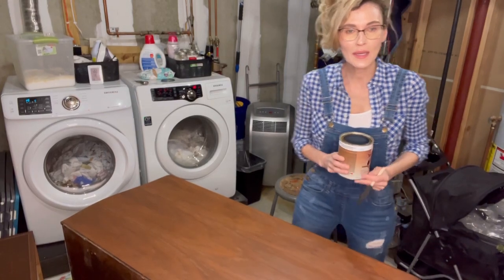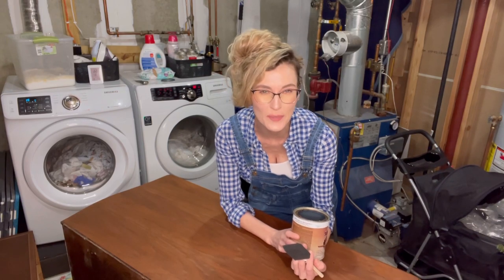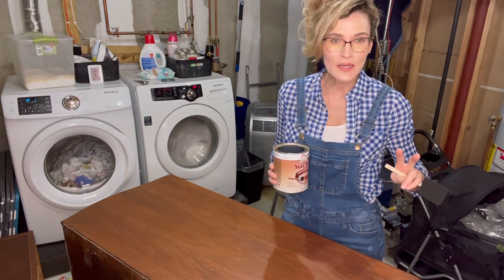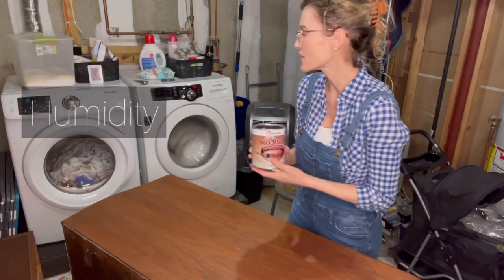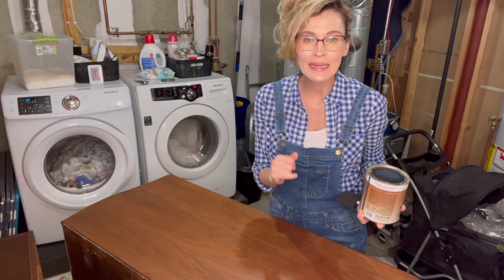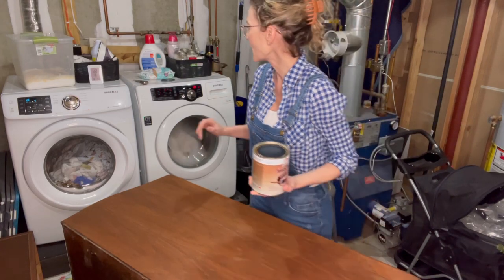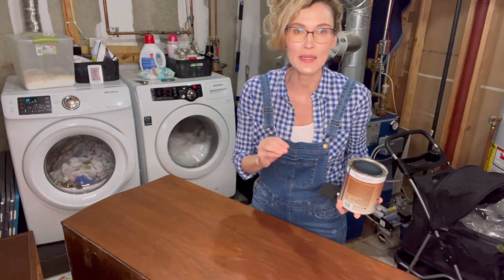We are in my laundry room, which is also where I do all my top coats, just because I can control the temperature in this room. My biggest advice when applying top coats: there are two things you need to pay attention to — not your piece of furniture, not the product — temperature and humidity in your room. I have a digital thermometer in here. Always read the back of your can. Right now I'm at 67 degrees and 30% humidity. That's perfect.